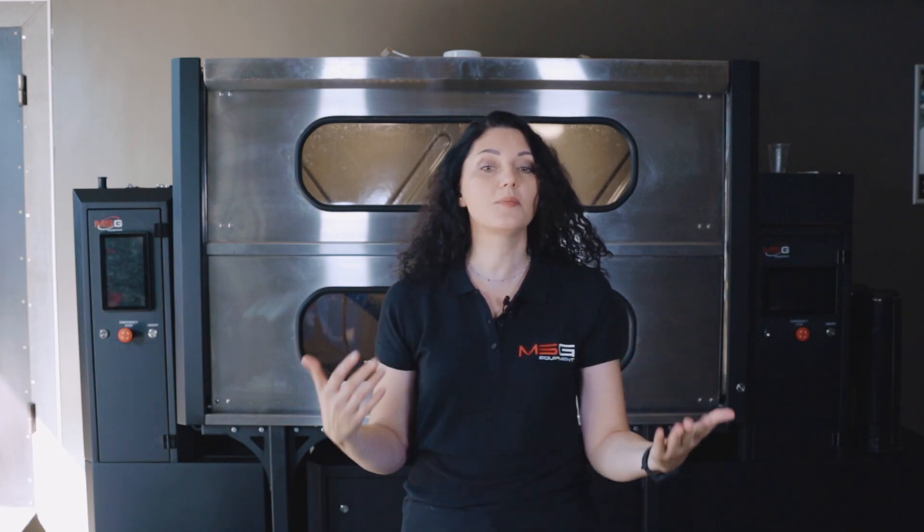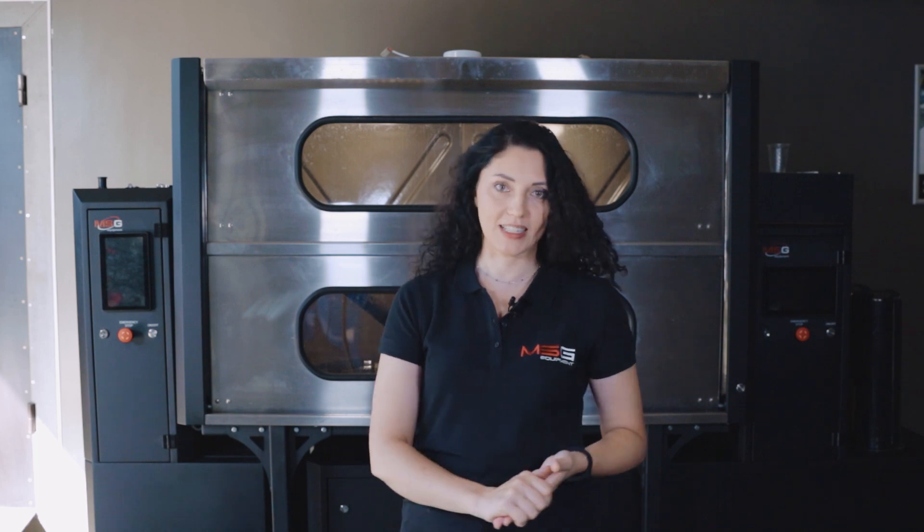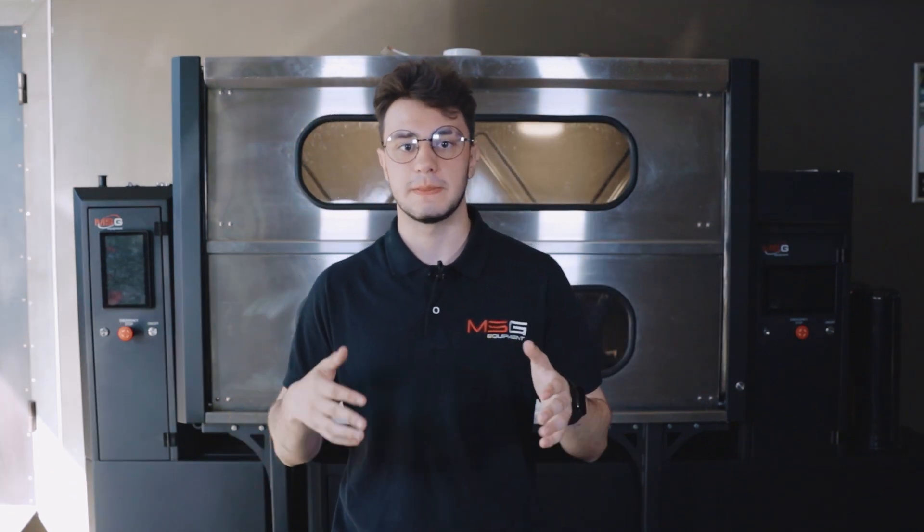Our specialist Nikita will now explain all the details of working with the stand and demonstrate everything step by step. Let's start by talking about the advantages of our stand.